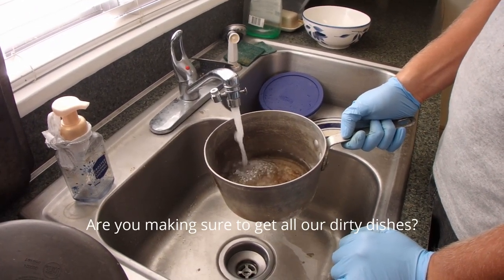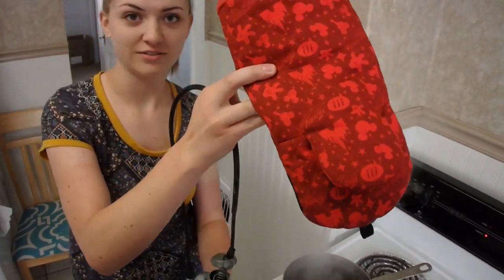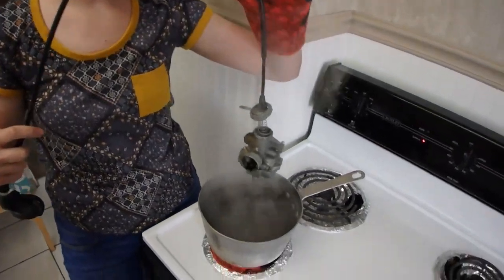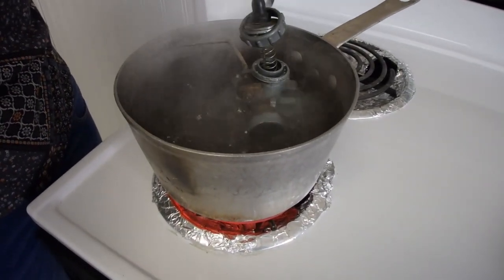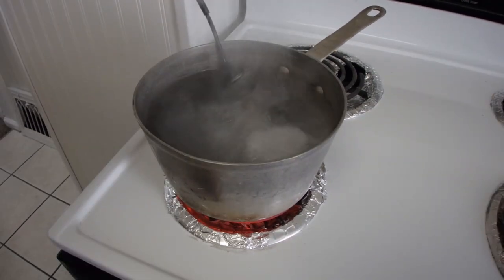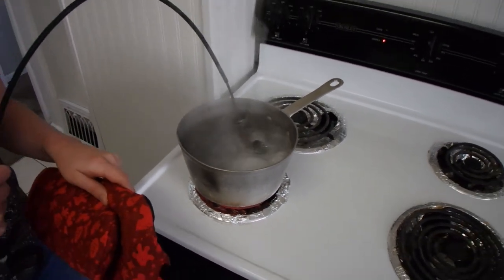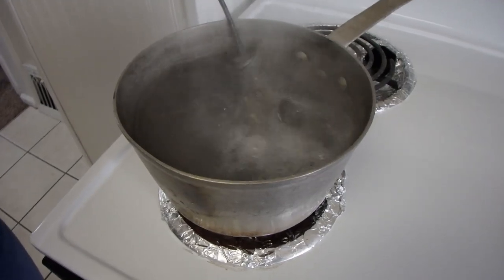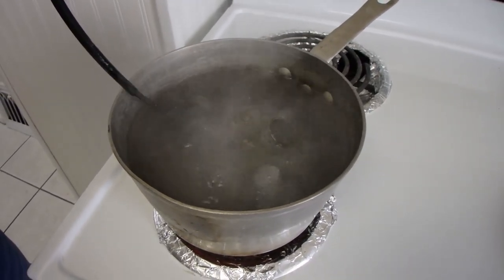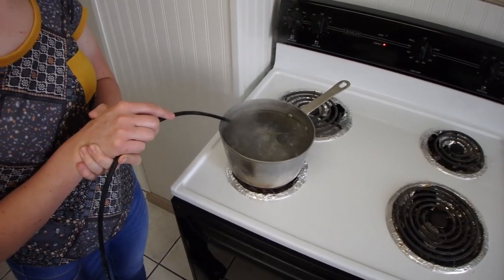Making sure to get all our dirty dishes in there. Safety first — Mickey Mouse mitten! Just lower it in there. Oh, the water's already so brown. Do you want me to lower the boil? This isn't going to catch fire, is it? Should have planned for this. Wow, there's a lot of floating crap in there. Give that cable just a little tug — see if it wants to come out. Not yet. We just opened the window because the vapors do not smell good.